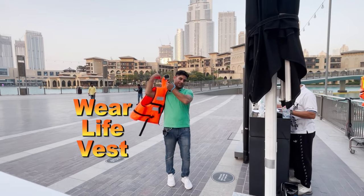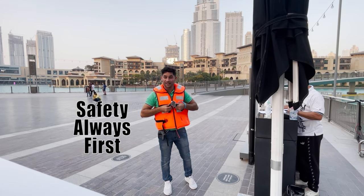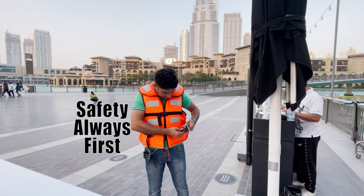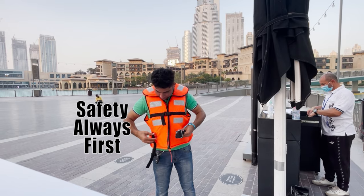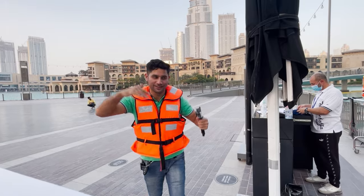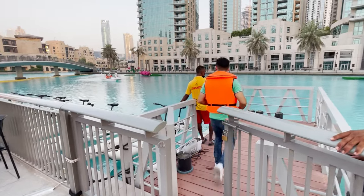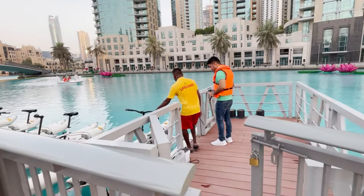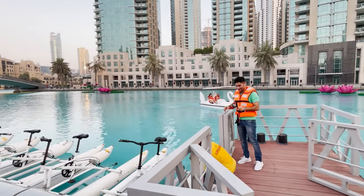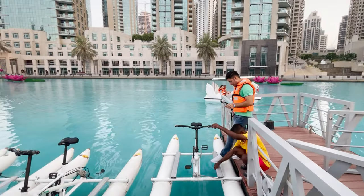I got my life vest. Safety always first. All set. Come. Thank you. I'll put my leg here.